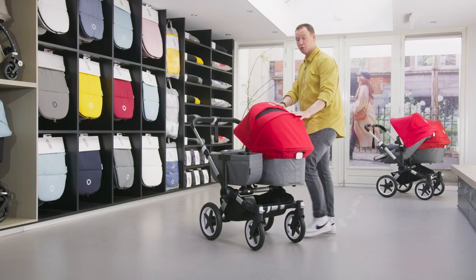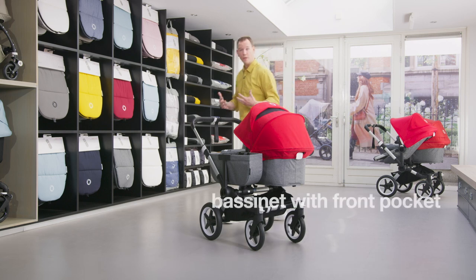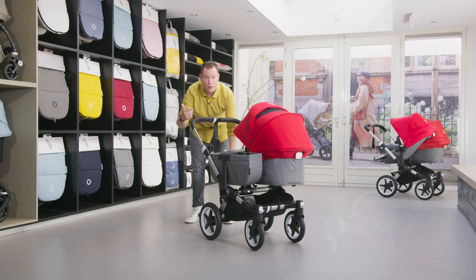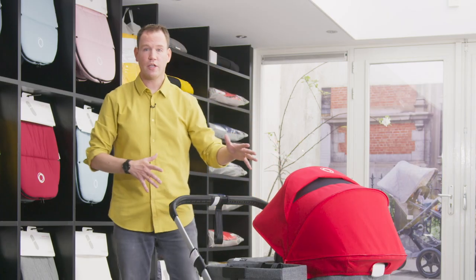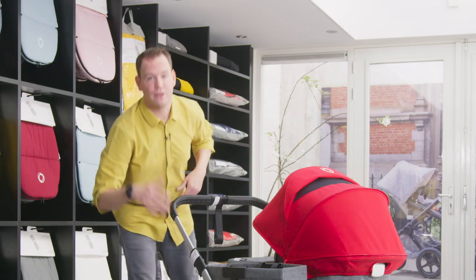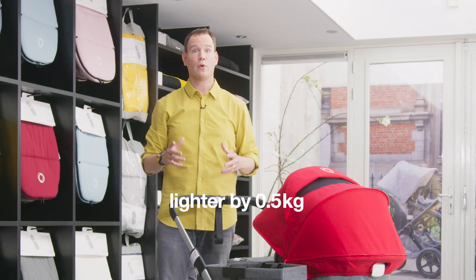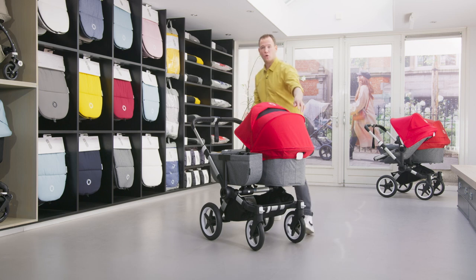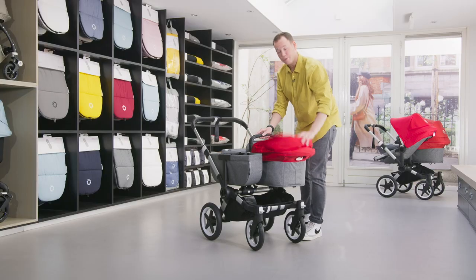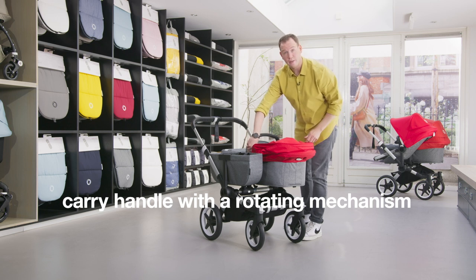Next to the improved sun canopy, we've also updated our bassinet with a front pocket to keep toys and wipes close to you while strolling. We've also added new wheels that increase riding comfort and reduce the total weight of the stroller by half a kilo. We've also updated the carry handle with a rotating mechanism.